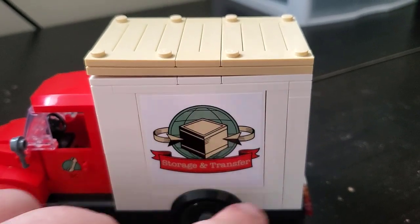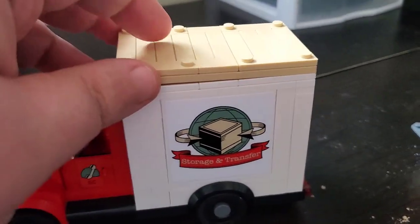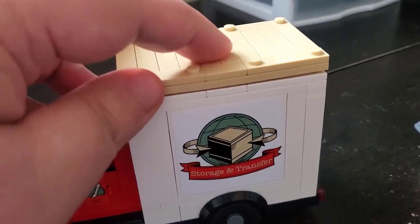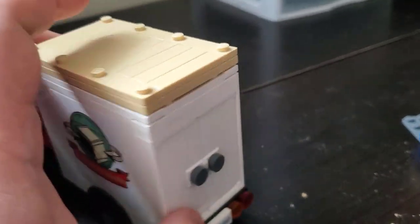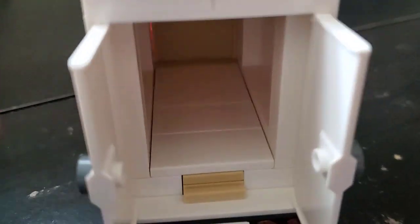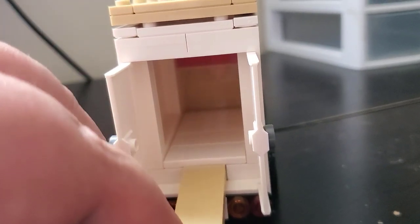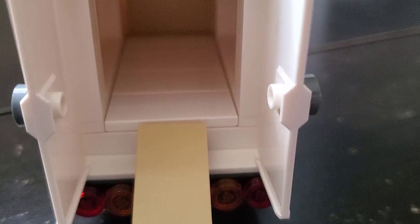This is actually relatively big — bigger than I expected, especially compared to how the cab is shaped. The top does come off so you can easily access inside. On the back, a couple of really nice door pieces in white lead into a very spacious storage area in the back of the truck where you can actually put a lot of stuff. There's also a little moving ramp — you pop it in and it's the perfect height to get right up in there.